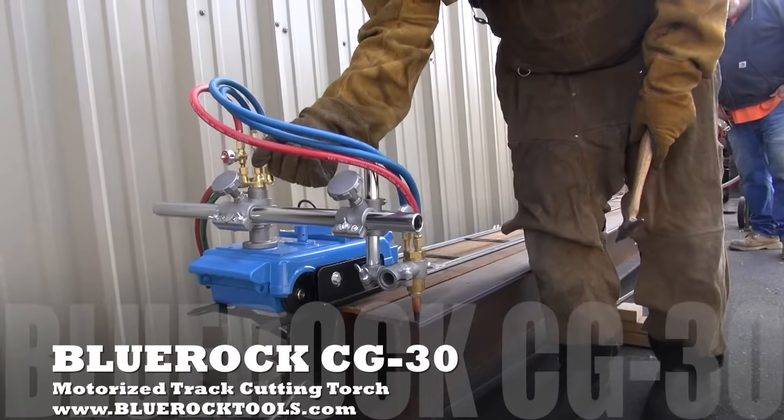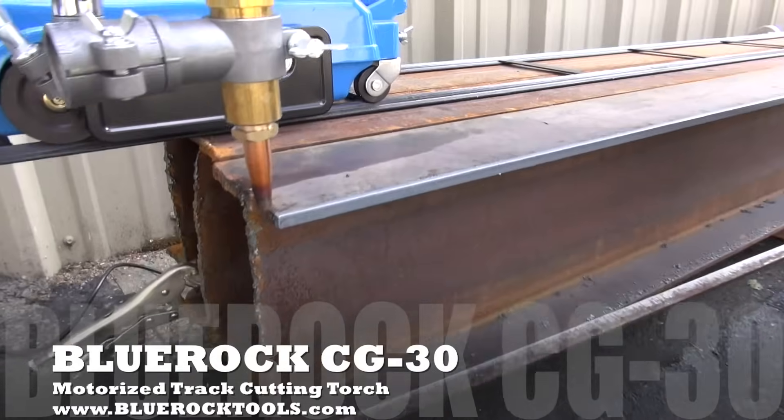The CG30 can be purchased at BlueRockTools.com.